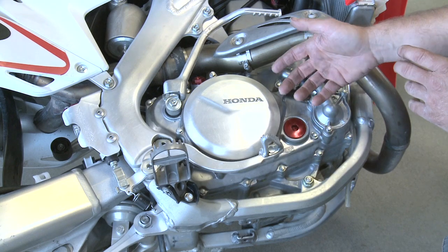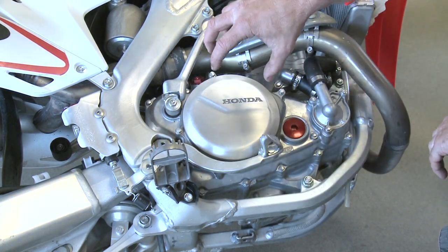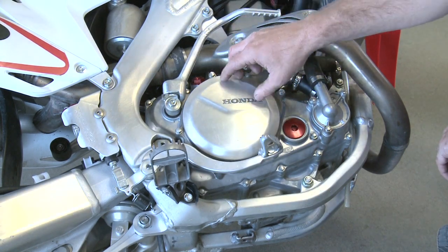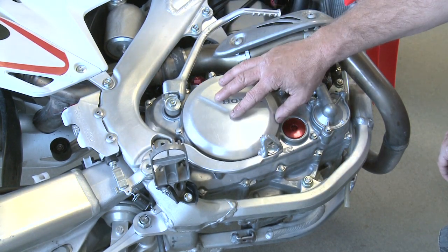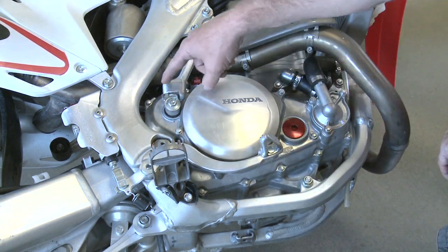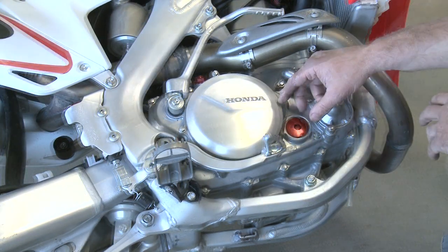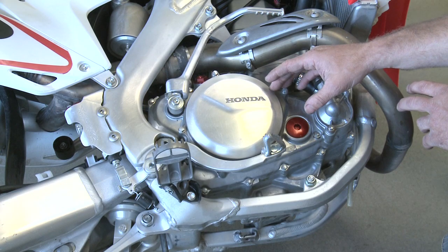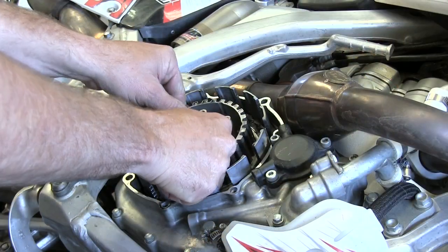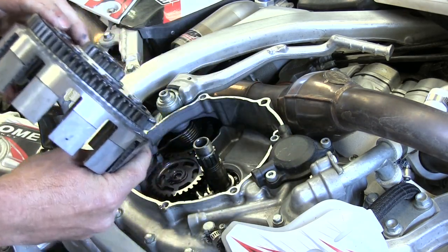On the CRF 450 from about 2004 all the way to current, the clutch basket won't fit out of this outer cover if you want to take the entire clutch basket out. If you take this cover out you can change your plates, your inner hub and pressure plate, but you can't get the basket out — it won't fit. So you have to take out the entire inner clutch cover here. On about all other bikes besides the Honda 450, you can remove the entire clutch setup right out of this cover. Just like on this Yamaha here, you can pull the pressure plate, inner hub and clutch basket right out. Simple deal.